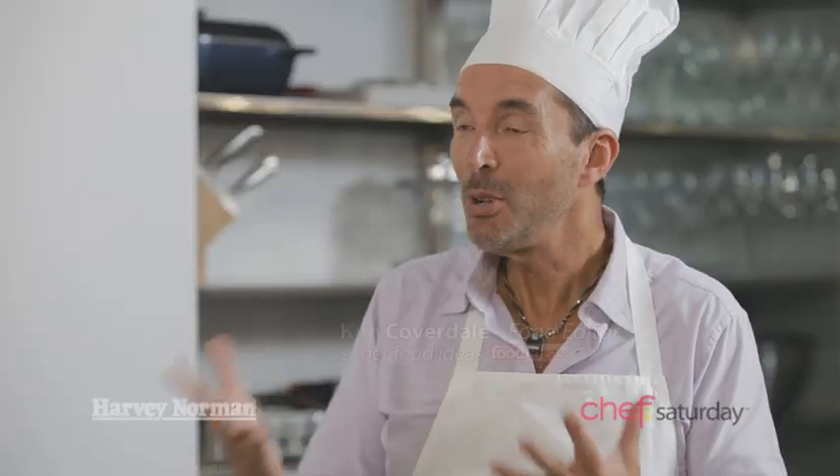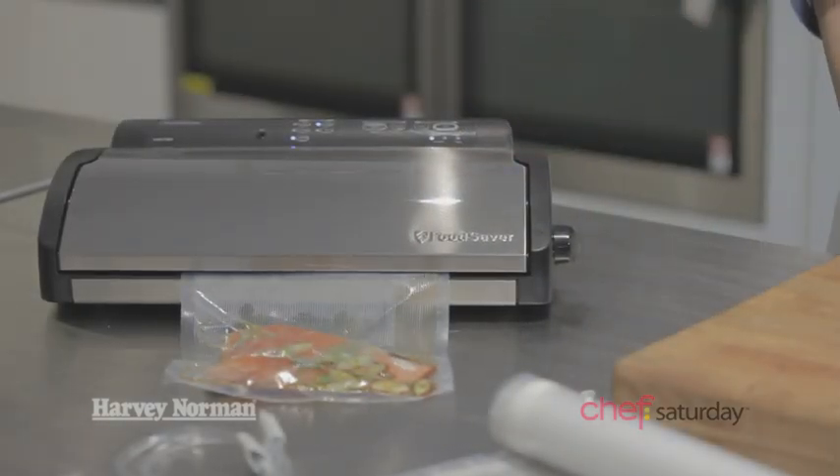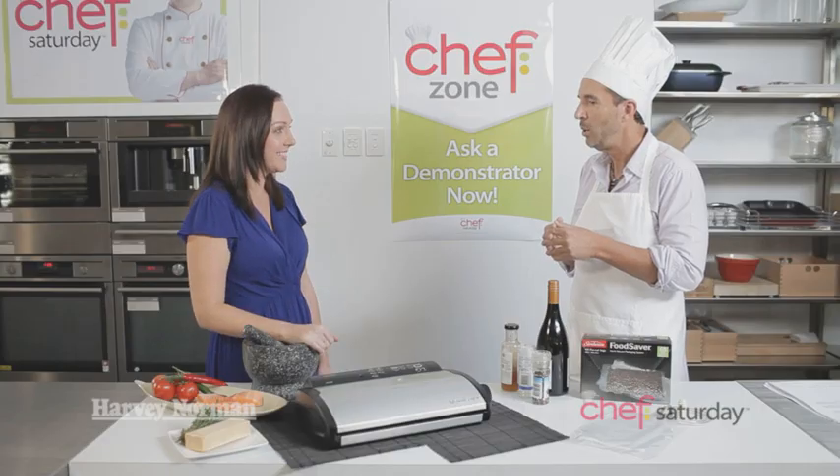It's Chef Saturday Time here at Harvey Norman and I'm here with my favourite foodie, Kim Coverdale. I know Sunbeam really well — this looks like a fax machine! This is not a fax machine, Gary. It's a food saver. It does exactly that — it saves the food. It vacuum seals any air and moisture out of the bag and it retains the freshness of the food for up to five times longer.